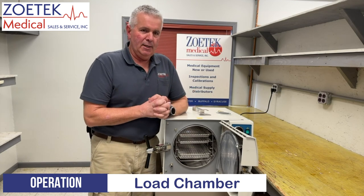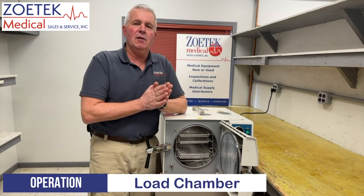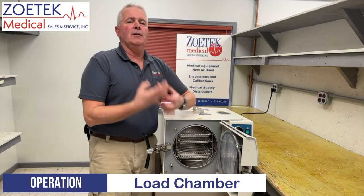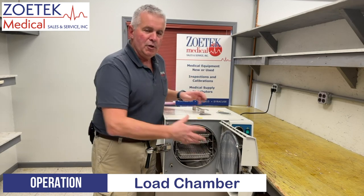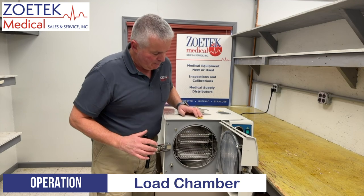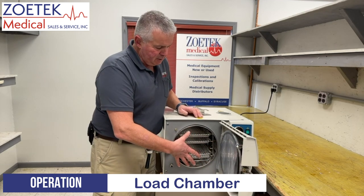Always recommend that when you put stuff in there, don't pack them tightly. Tightly packed items in the sterilizer don't sterilize well. You want the steam to be able to surround and get to all sides of whatever you're sterilizing to get good sterilization. Make sure you don't pack it full or stack items on top of each other too tightly.